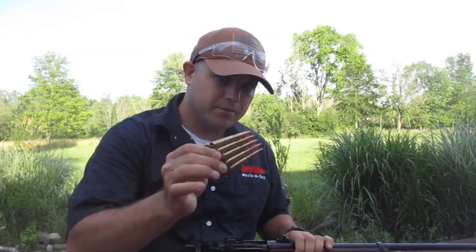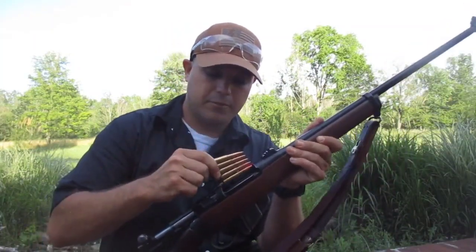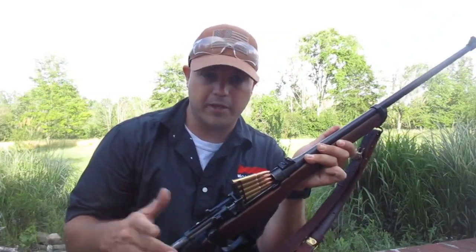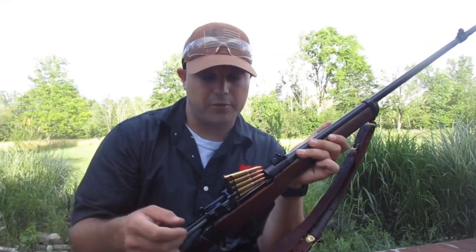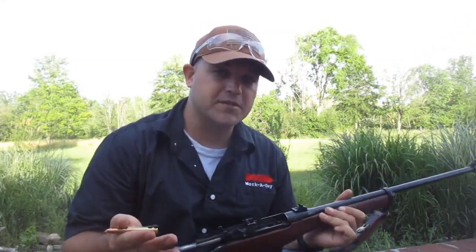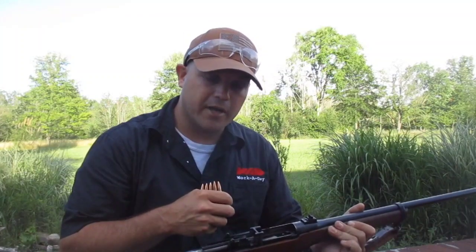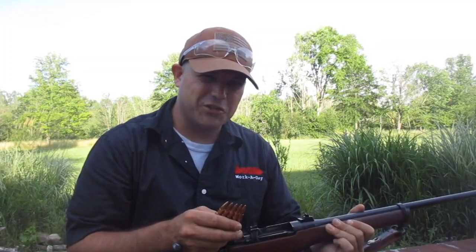Namely, with the stripper clips — you'll take two of these, open the action up, put it right here on the bridge and it'll set right in there. Then with your thumb you run those rounds down into it. You run the rounds, straighten the magazine, pull the stripper clip out, discard it, get a second one, same deal. For my purposes today I'm just going to be loading stripper clips of five, because we're going to be doing 50 yards and 115 yards ringing the gong out there. And if I can find something fun to shoot, we'll do that too.